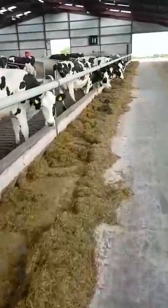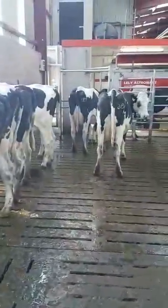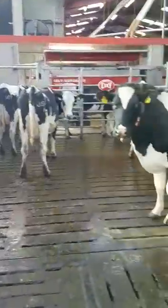Let's go to this side. That's one feeding passage. And that's the robots from this side.